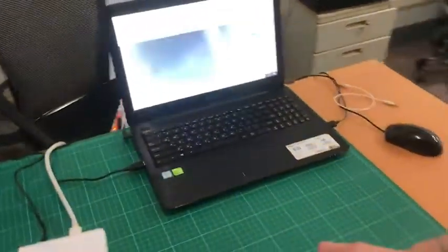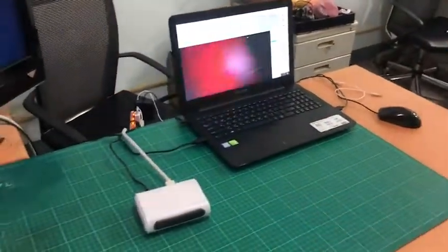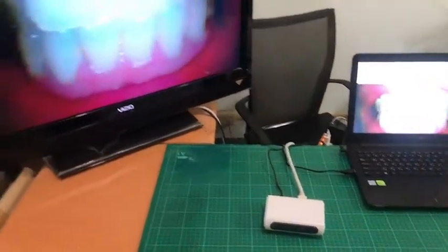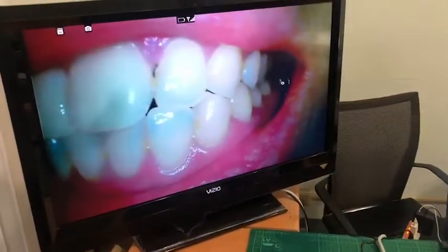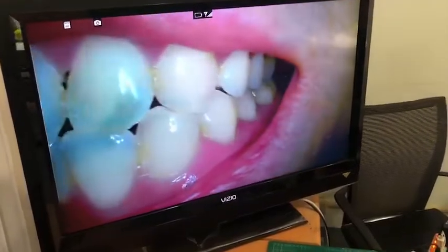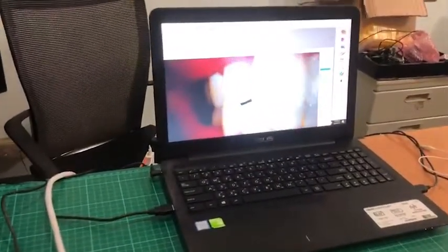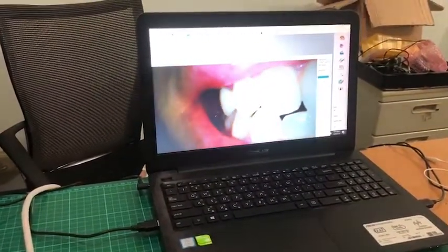Let us show you the quality. You can see that's the Full HD video quality. You can see it on the bigger LCD monitor and PC as well. The PC can work with the PMS system.